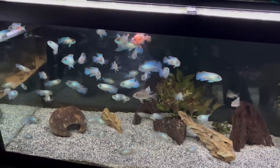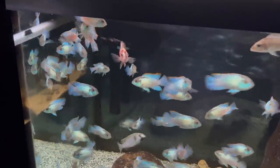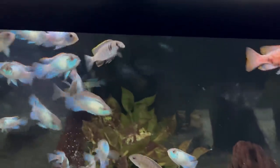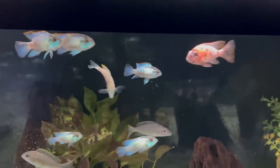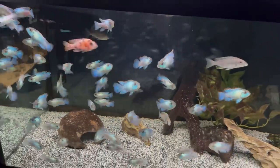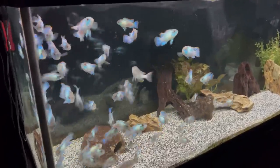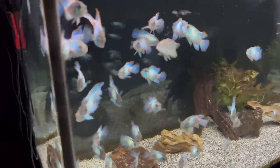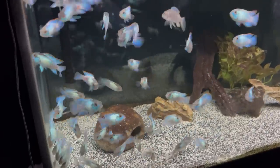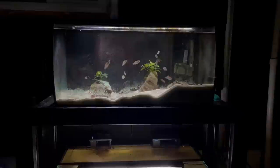Next to the quarantine tanks is the 75 gallon tank with all of my electric acara, and they're doing great — they definitely look like they've grown over this 10-day period. There are two fish in here, actually one peacock and one hap, that have gotten big enough that I feel comfortable moving them into the 135. I'm going to be removing those two fish today and I also have plans to take more of the electric acara to my local fish store tomorrow. This tank is eventually going to be cleared out and repurposed, and I'm really excited to show you what I'm doing with it.